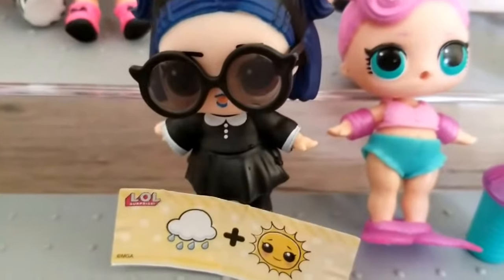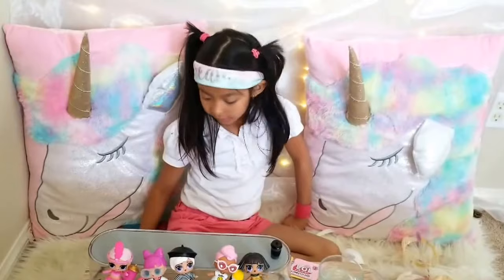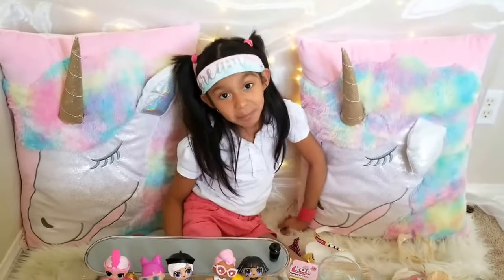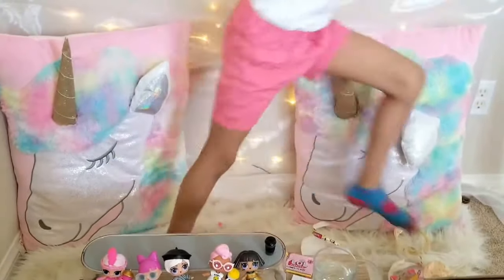Thanks for watching. There you guys have Big Sister Dusk. Did you give us a big like yet? If not, give us a big thumbs up now, guys. We love you. Bye!